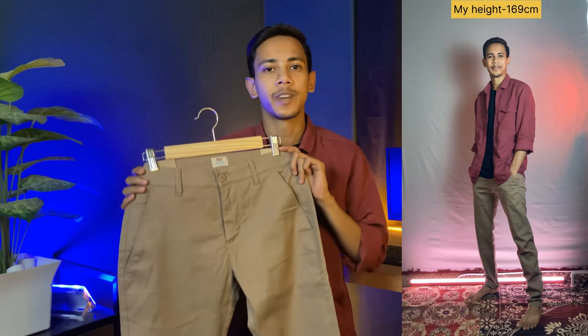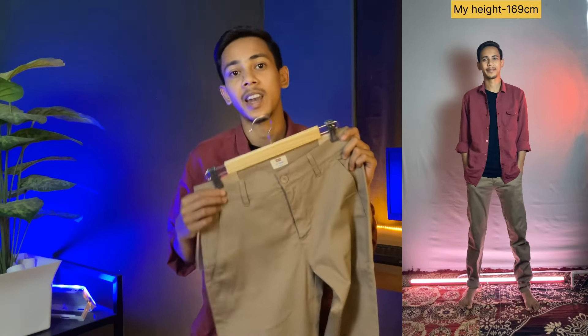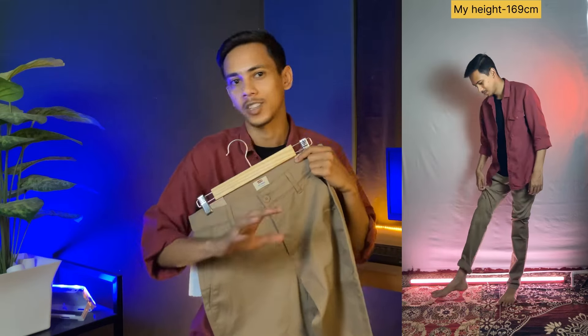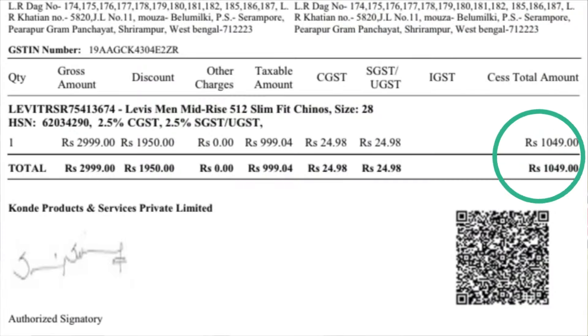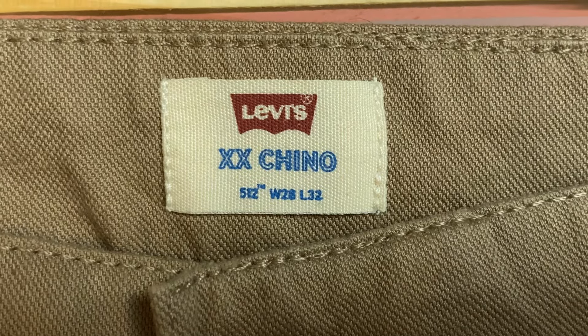After the fitting, this pant fits well — it is not tight, it is a comfortable fitting. The length is a bit more, so I had to fold it or get it tailored to adjust the length. The price tag is outside. I purchased it at Rs. 1049. The price is justified because of the Levi's branding.